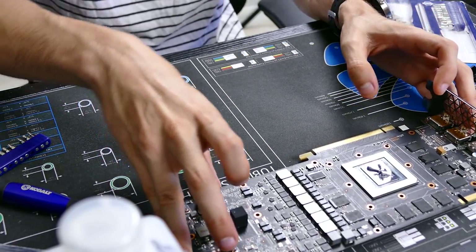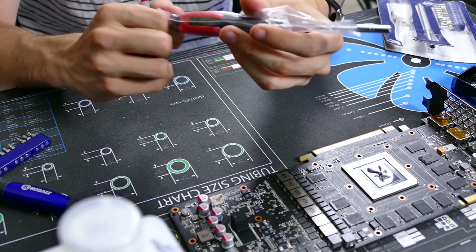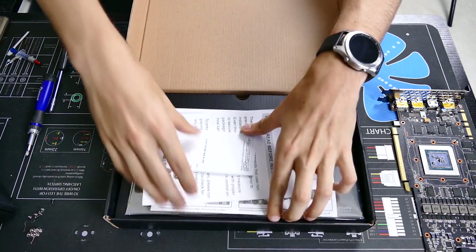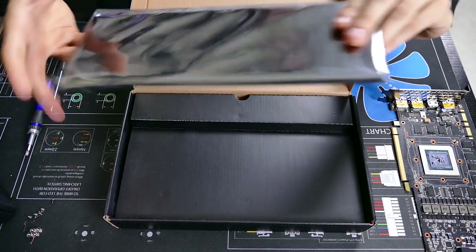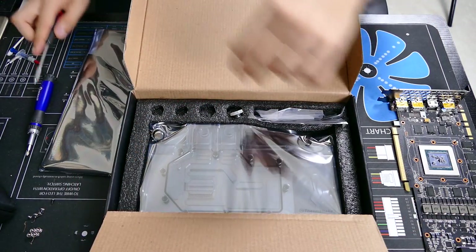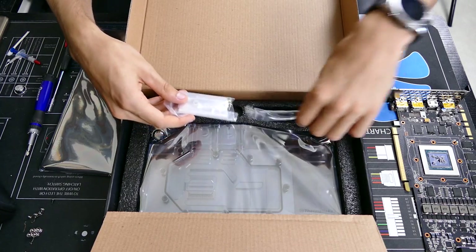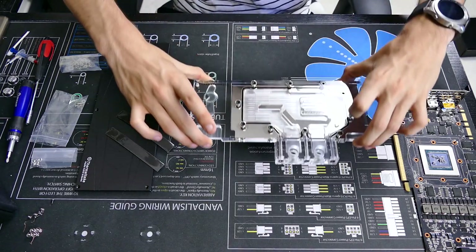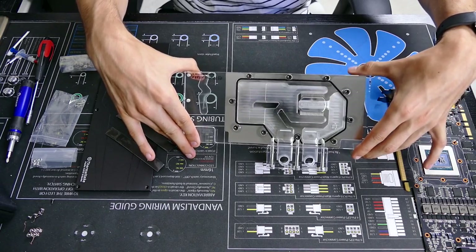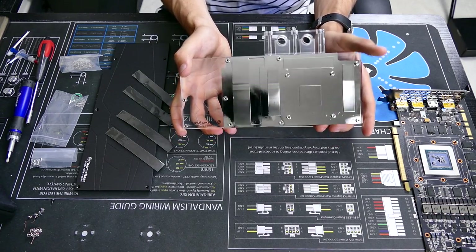With that, we can open up the Thermaltake box. Already pulled out the included tool driver and thermal compound. Here's what you get in the Thermaltake kit: a bunch of manuals, the backplate — really nice that they include one — the driver and thermal compound, a couple of G quarter-inch caps, the screw set, a bunch of thermal pads, and lastly the acrylic block. Check out how beautiful this thing is. And here is the copper base underneath with a nickel plating.